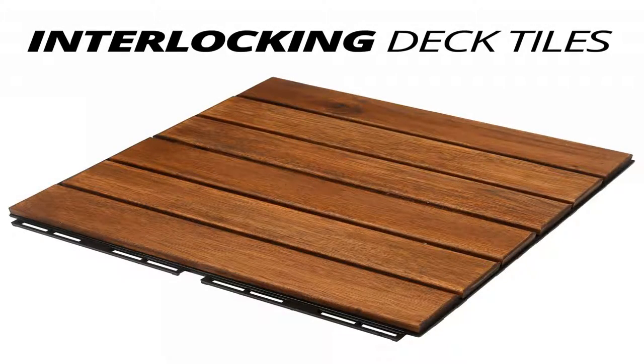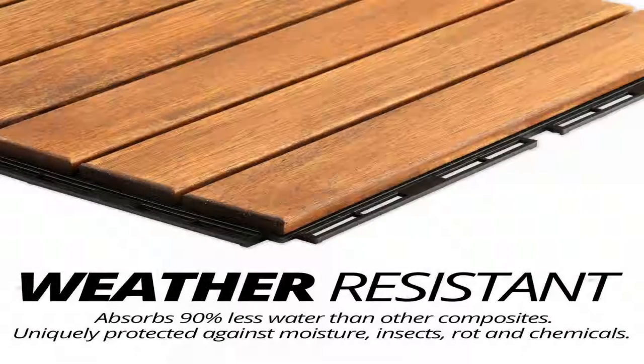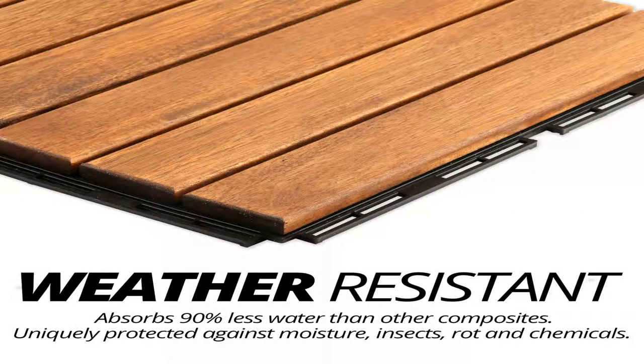Mammoth Easy Lock Solid Acacia Wood Oiled Finish Interlocking Deck Tiles, Water-Resistant Outdoor Patio Pavers, or Indoor Composite Decking Flooring, Pack of 11 — 4.11 SQFT. Stripe, 6 Slat.